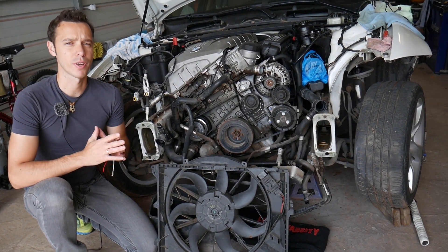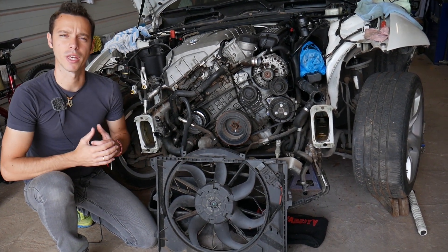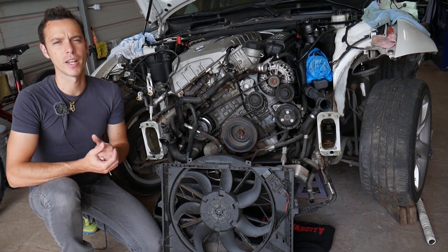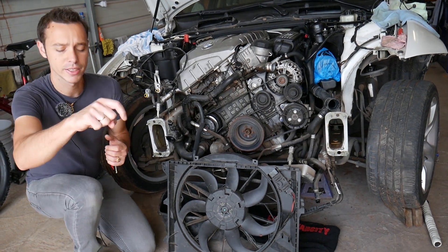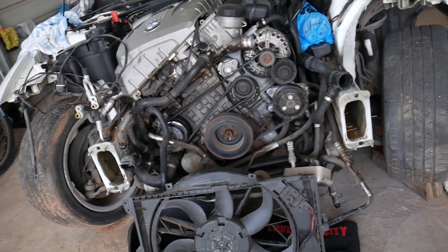Now, before we start — every single car we get at the shop, we make at least 200 free repair videos. Why? Because our mission at the shop is to save you as much money as we can. All we need in return — please subscribe to the channel and like the video so we can keep providing that free information. If you need to buy a new sensor, check out the links in the description below.